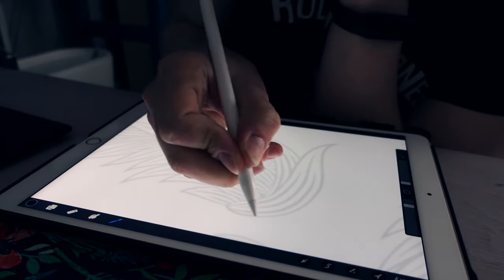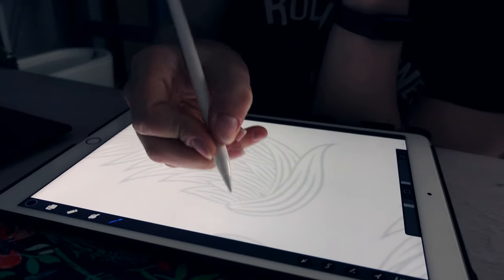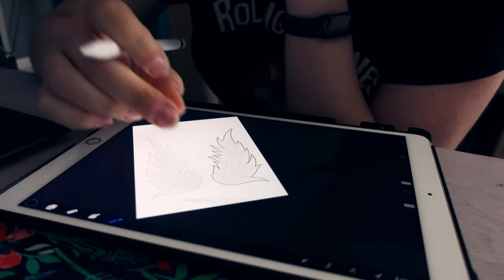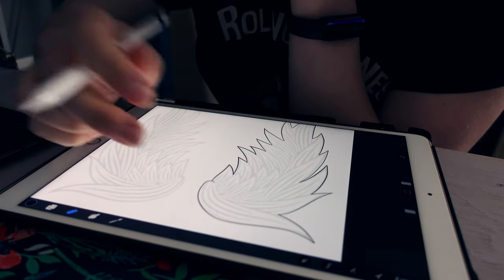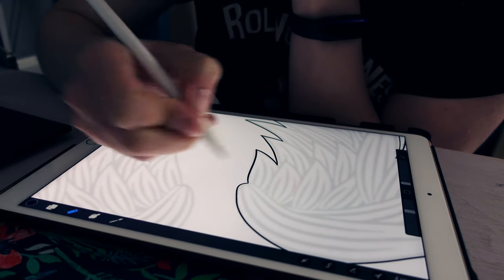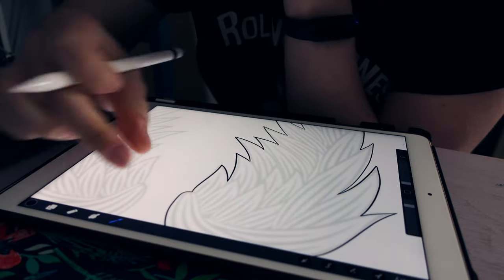First things first, I need some ideas, and to get ideas I usually use Google or Pinterest — yes, I know, I'm guilty about that, but oh well. Anyway, I'm planning to draw this shape and I will ask my husband to 3D print me a cutter for it, so I can use it to ease off my process.